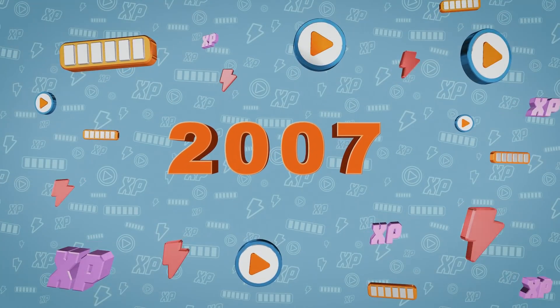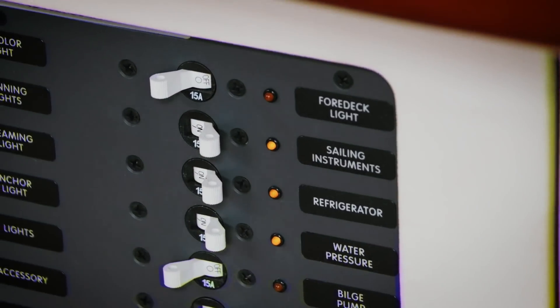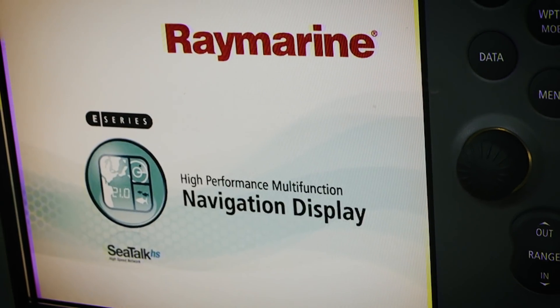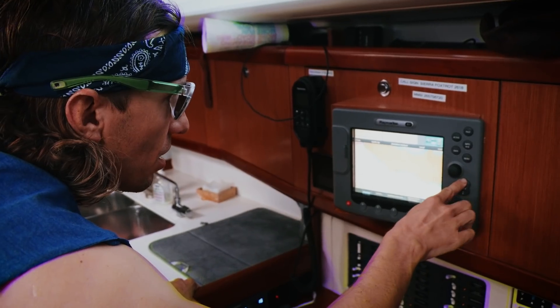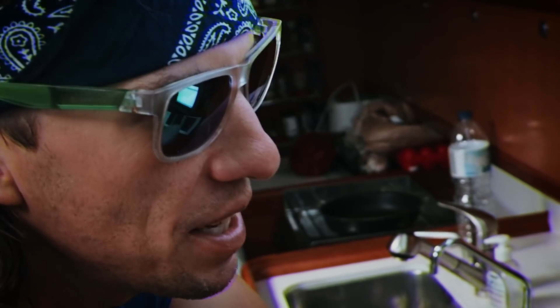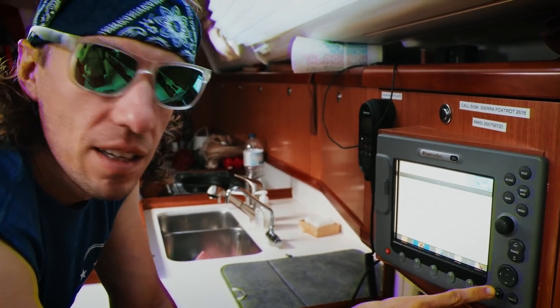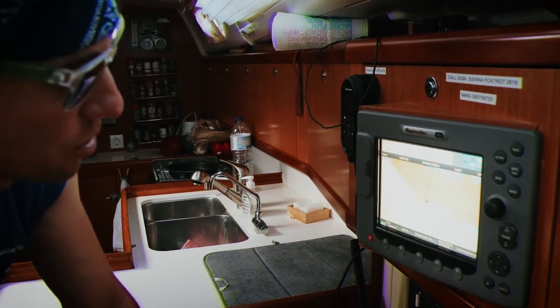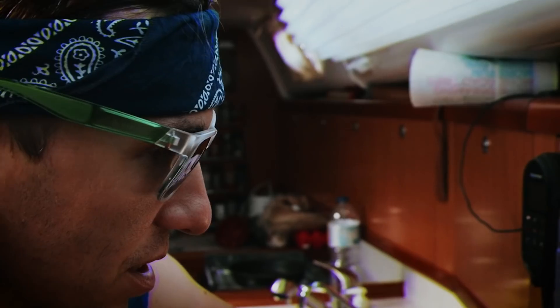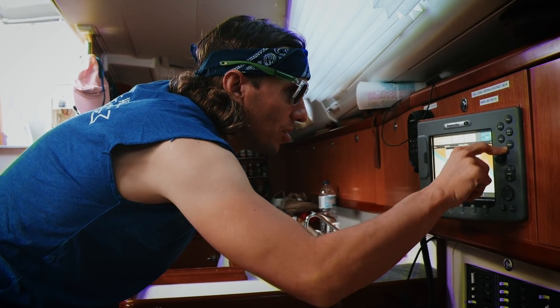Welcome to 2007. This is my new chart plotter. Full color. So I can see my course, see my speed, see the GPS position. This is so responsive. We can even overlay the radar with the chart plotter screen. This is incredible — this is like NASA technology. Very cool. So modern.